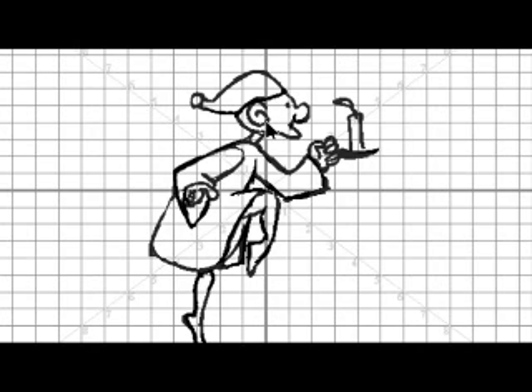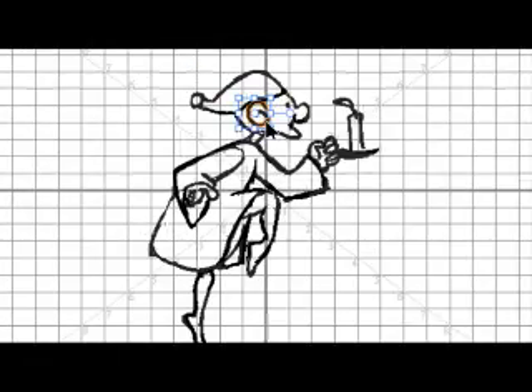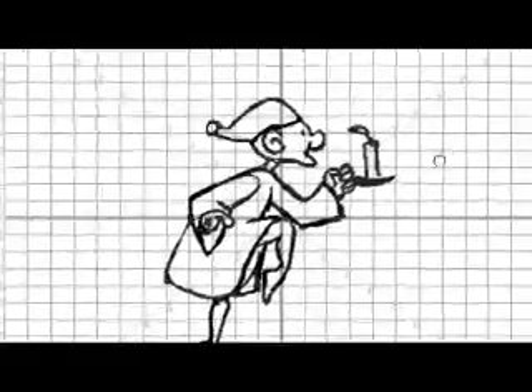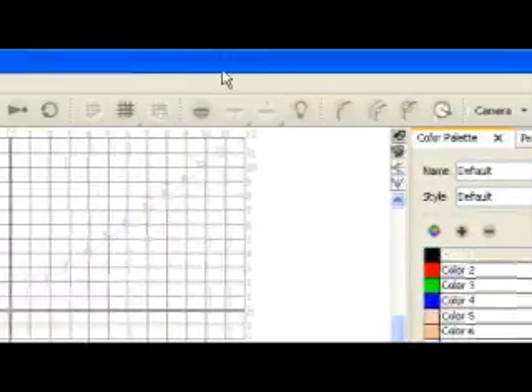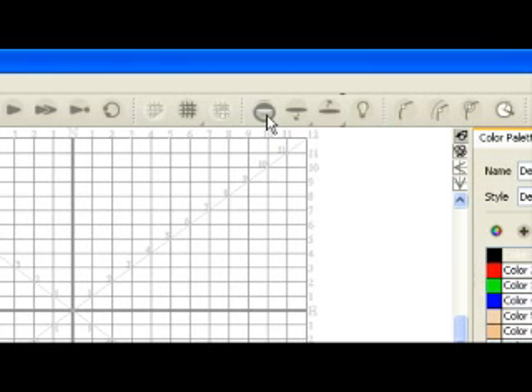To zoom in, press X, and to zoom out, press Z. To pan the drawing view window, press and hold spacebar and use the grabber tool to change the part of the window you are seeing. In the toolbar, click the onion skin button to turn on the onion skin feature. When the onion skin is active, the button looks like it is pressed in.